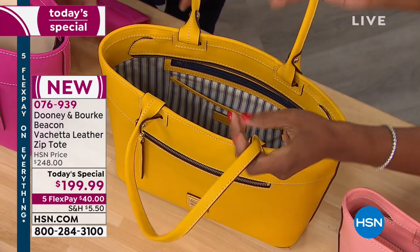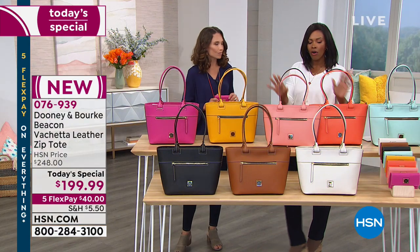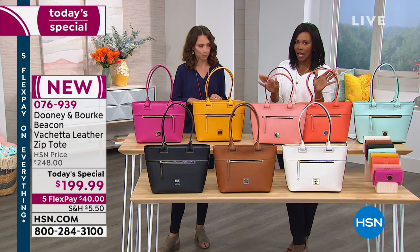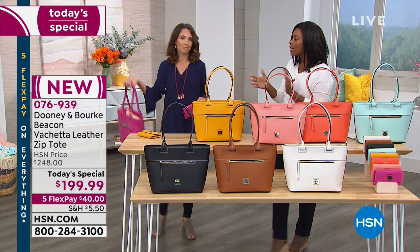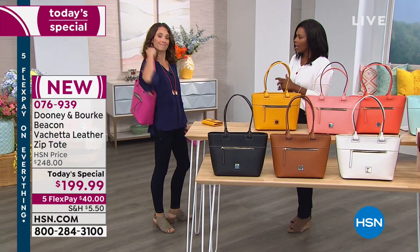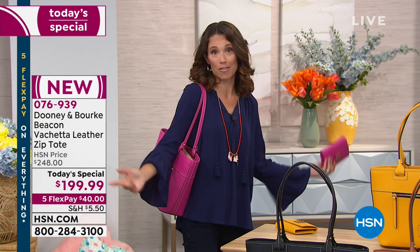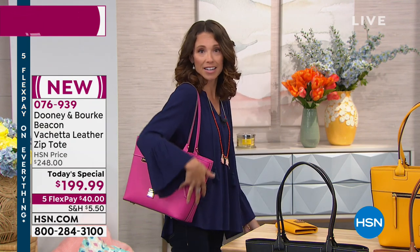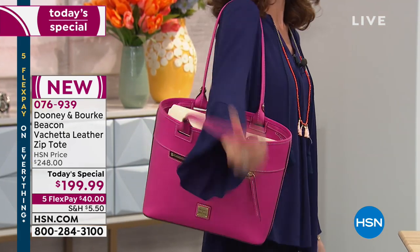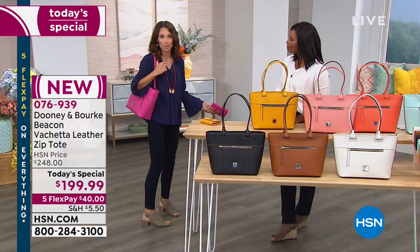All of the leather — the Vacchetta leather on the straps, on the body of the bag, underneath — it's all leather. It's not a heavy bag, because sometimes bags are heavy before you put anything in them. This one is not, so when you stuff it, it's still going to be a comfortable wear. I've carried really heavy bags in my lifetime because I'm carrying for myself plus my family, but this gives me the security of knowing I can fit everything I need and it's going to sit comfortably on my arm.